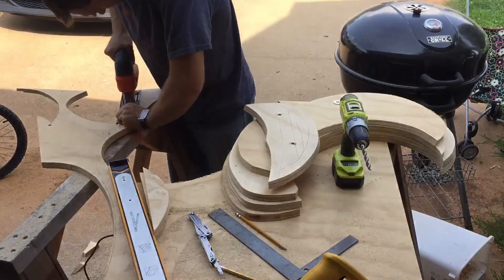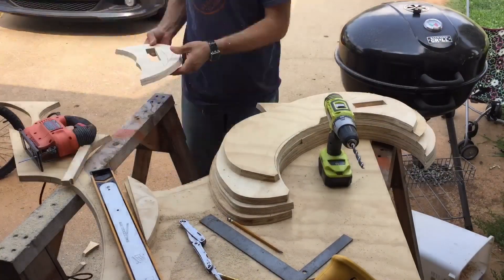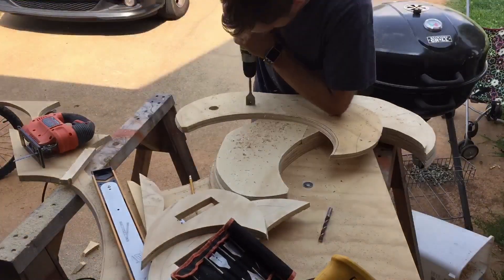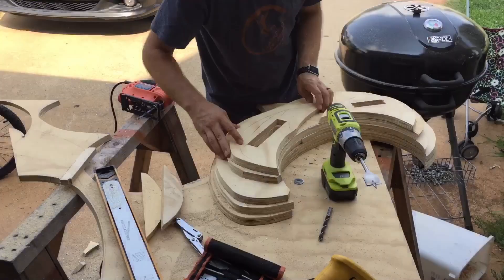Here I am pre-drilling and cutting out the slots for the bolts, because I'm using slots in this feature. If I was using a single bolt hole, I would actually wait until everything was laminated together and then drill the single bolt hole because it's easier.